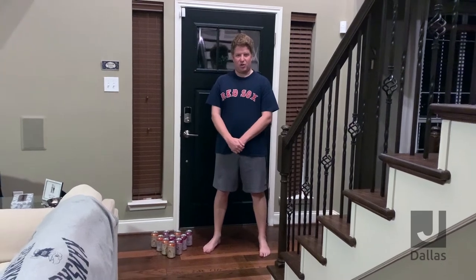Hey everyone, it's Josh Goldstein, Sports and Leagues Director at the JCC. Welcome to Casa de Goldstein. I want to show you something fun and active you can do while you're at home.